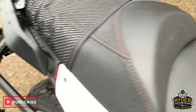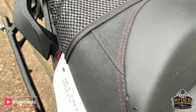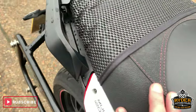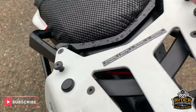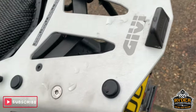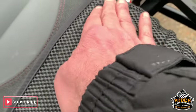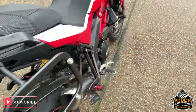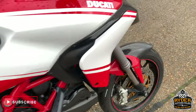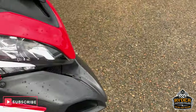Nice front seat and rear seat with the red stitching. Got the Givi top box right there as well. And a nice little cover on the seat to stop you slipping. Once it goes through its valeting process, there will be more photos and video.